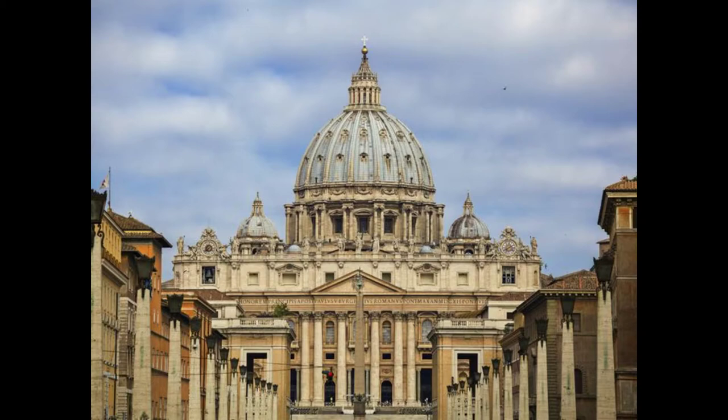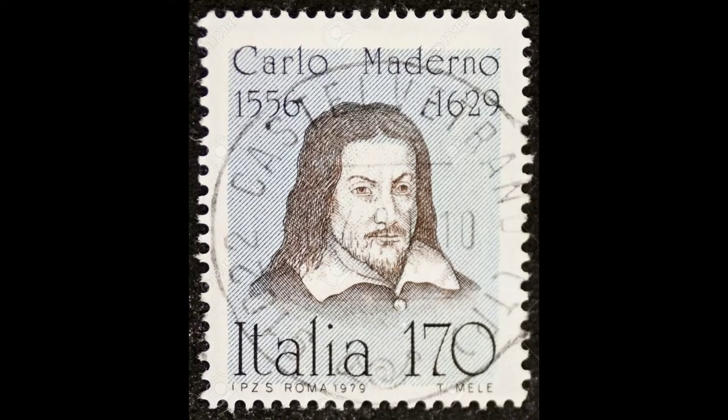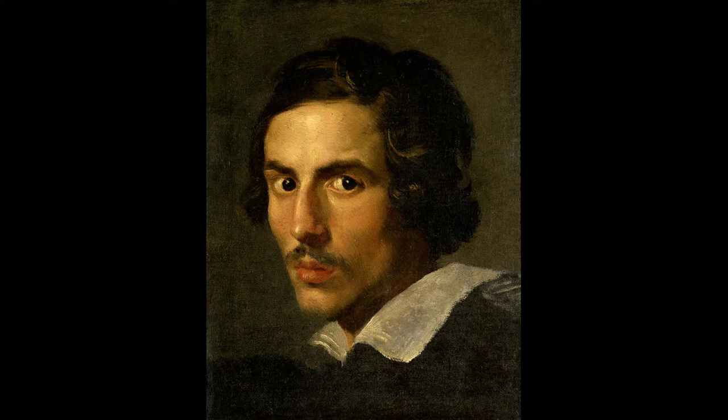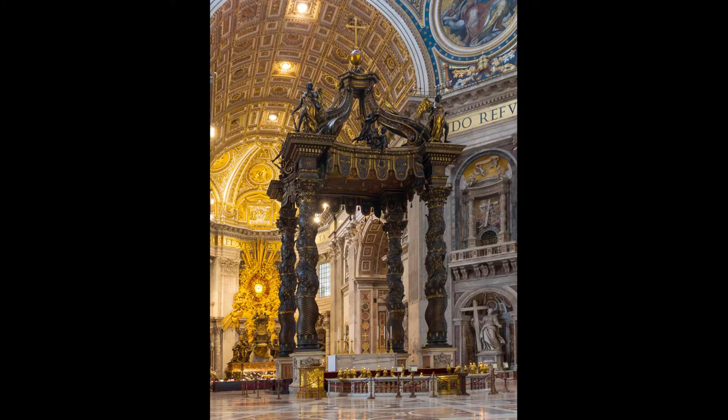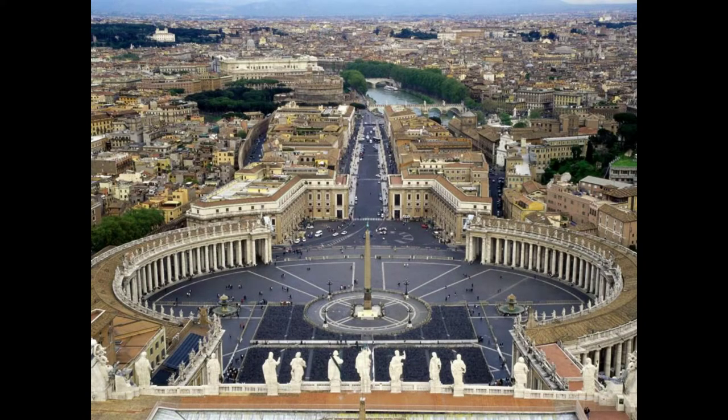This was built to be the church of all churches. And it's pretty cool how different people would come in and add their own touch to it — like Michelangelo did the dome, you had Carlo Maderno do the facade and the fountains, and then you had Bernini do the colonnade and a lot of stuff on the inside. Bernini was definitely a master — just wow at all the stuff this guy did for the basilica. He also designed the piazza, which is pretty cool.